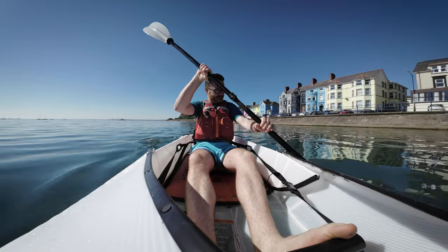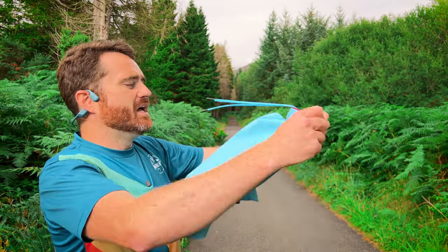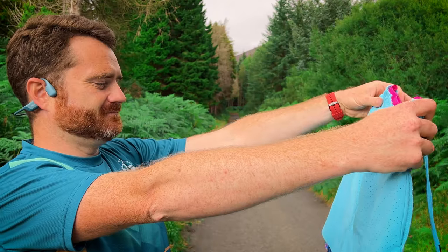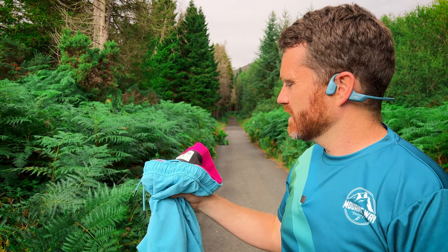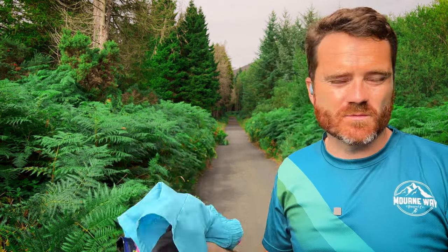They've also been really good as a pair of water shorts. I've used them as swimming shorts, I've gone kayaking in them, I've gone paddleboarding in them. And I mean, that's really it — I'm not sure what more you want from a video about shorts.